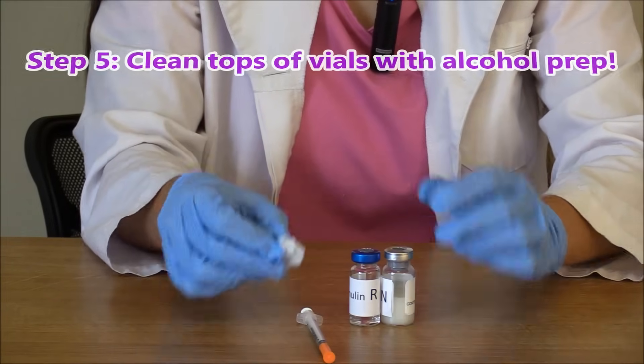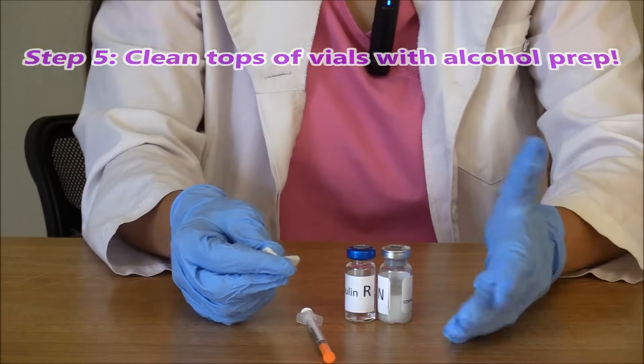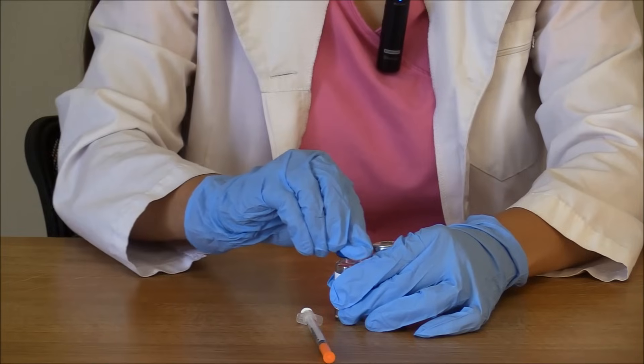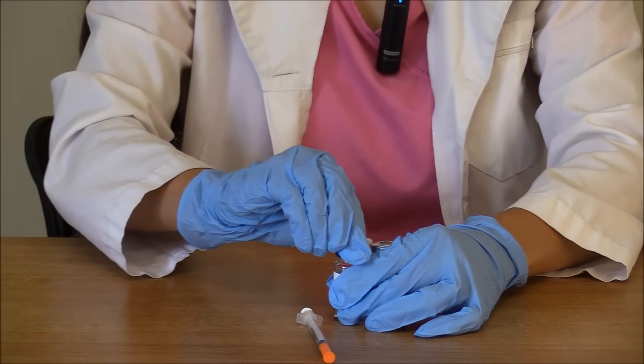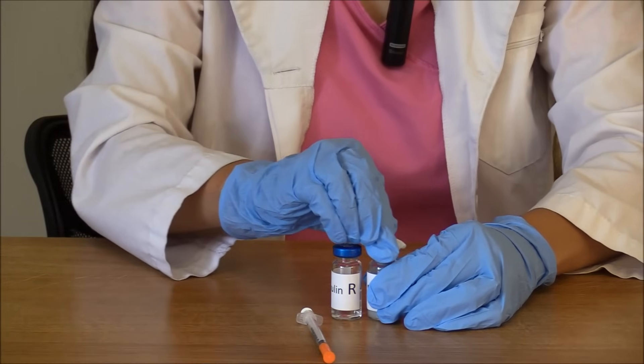Next, we're going to take our alcohol prep and clean the tops of these vials to make sure we're getting rid of germs. Just clean each vial for about five to ten seconds really well.